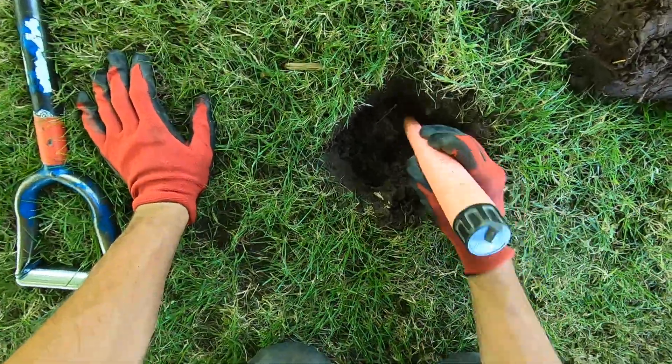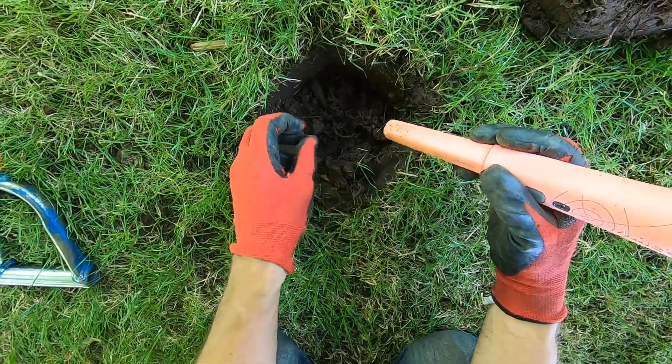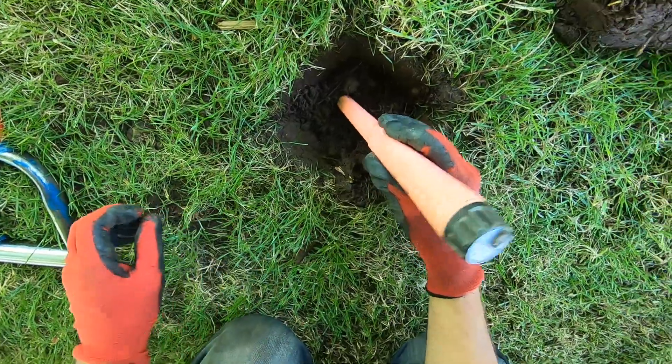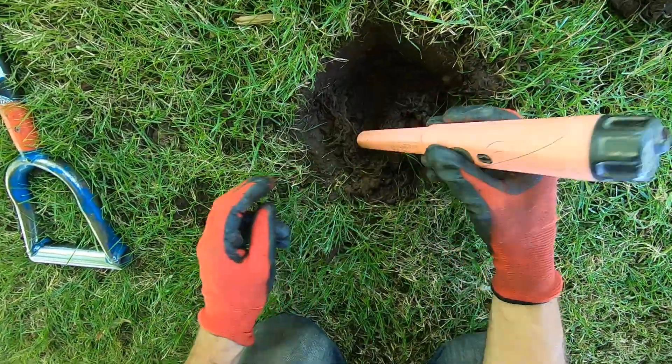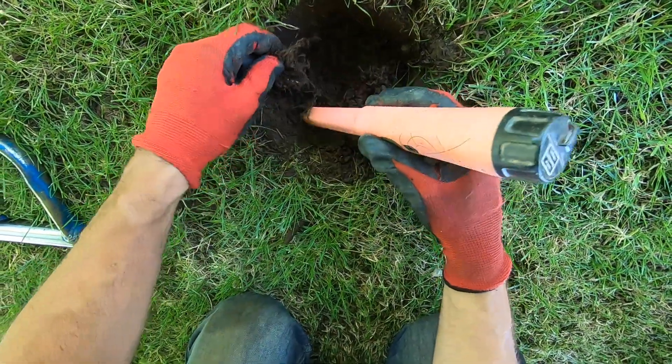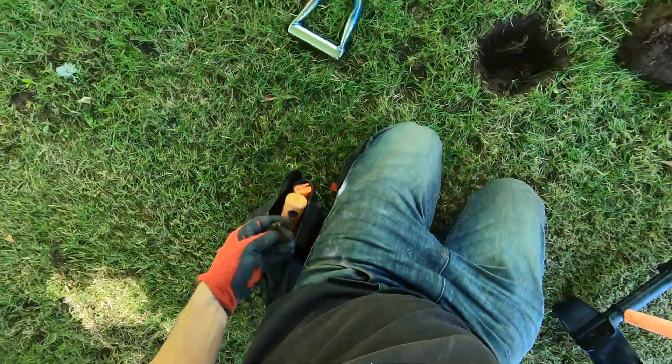Let's get back to that target over here, man — big time iffy one. This one's super super iffy right there. Is that it? No, it's a rock. There's gotta be some foil or something. Yep, big time iffy.